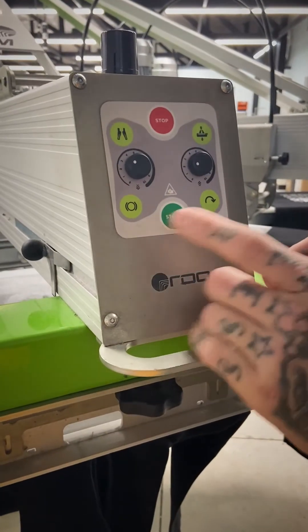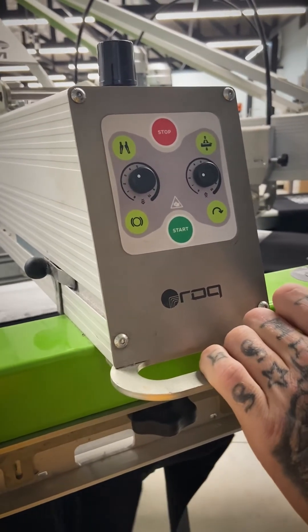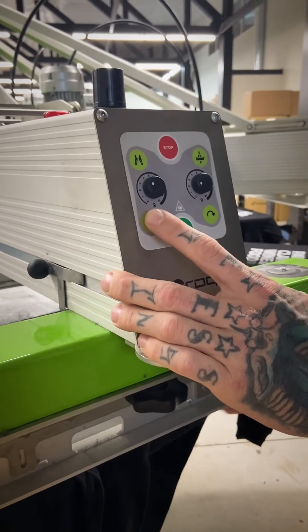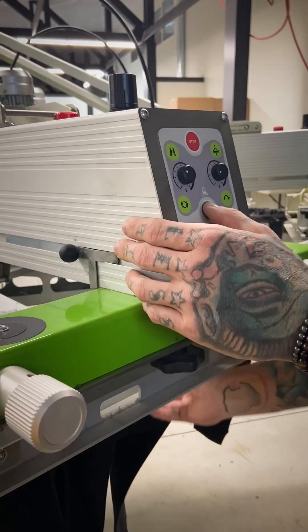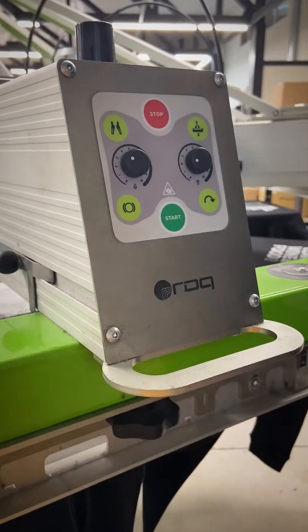Bring the printhead up and you can take a step back, which will actually move in reverse one index back. Or you can even unlock the press from where you're at and have the star rotate manually. And then to lock it, hold the start button and you're good to go and you're ready for production.